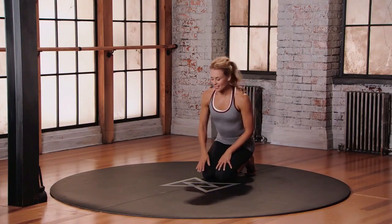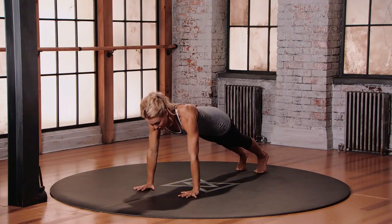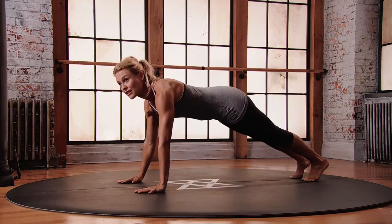This is Mod 3 for Downward Facing Dog. Starting from a plank position, ensuring that the crease of the wrist is right below the heads of the shoulders, middle fingers pointing straight forward. If your shoulders feel tight, widen the distance between your hands.